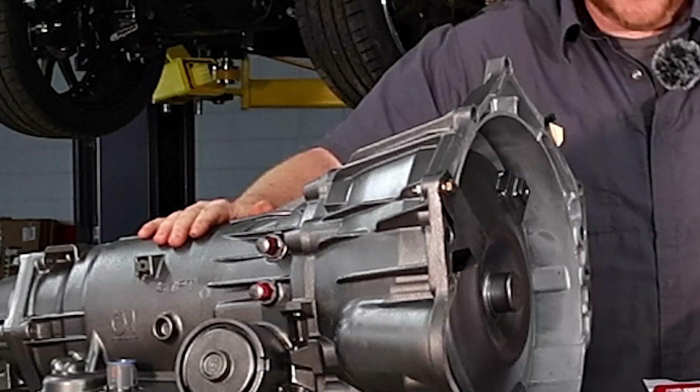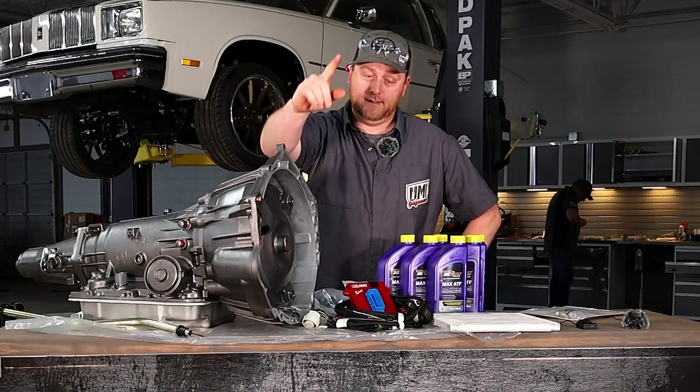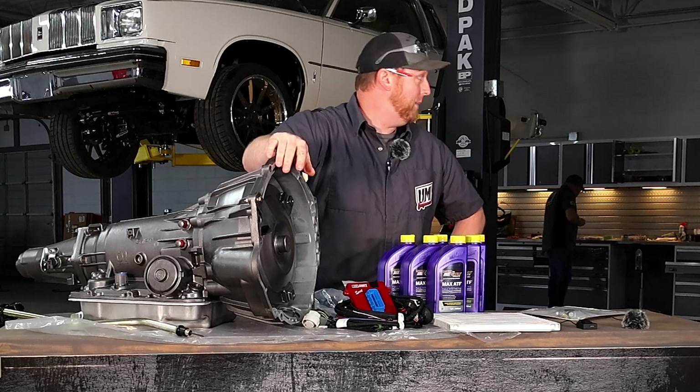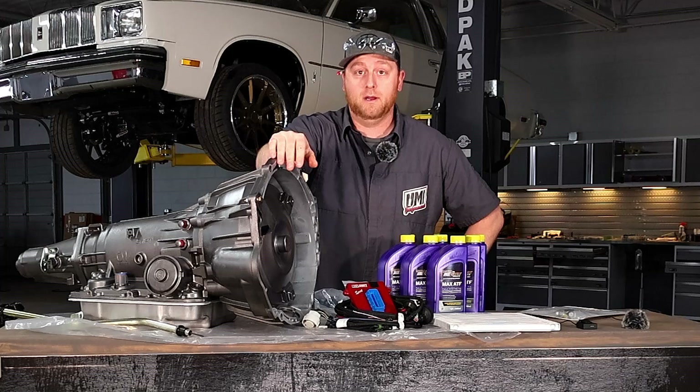We're just going to get this in the car. There's a factory car behind us — '78 Cutlass — and we're going to get her in and then we're going to drive it.